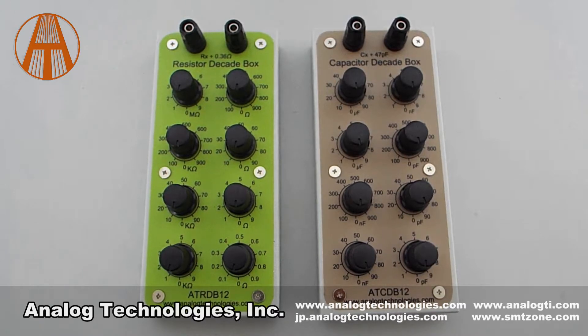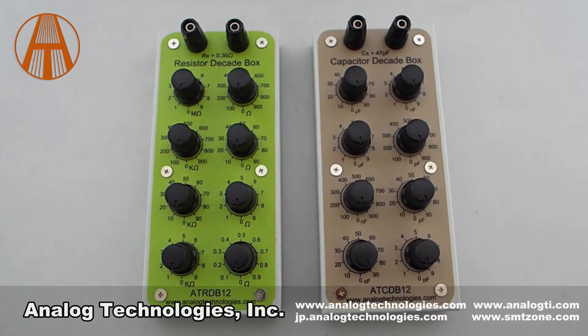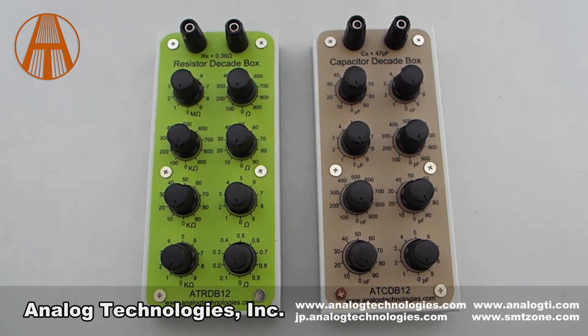The ATCDB12 capacitor decade box can be set from 1 pF to 100 µF. Its high precision is 1 pF and the minimum error is 5%. It has a compact volume of 76mm x 174mm x 43mm.